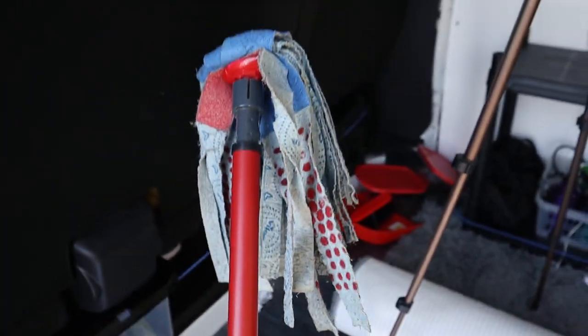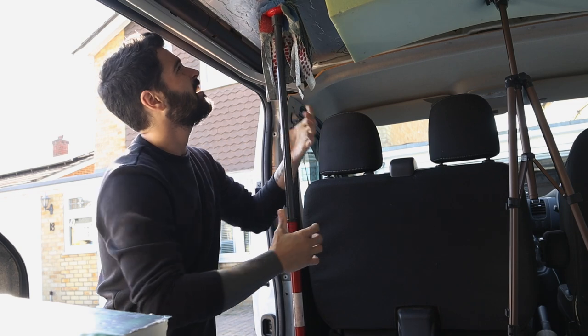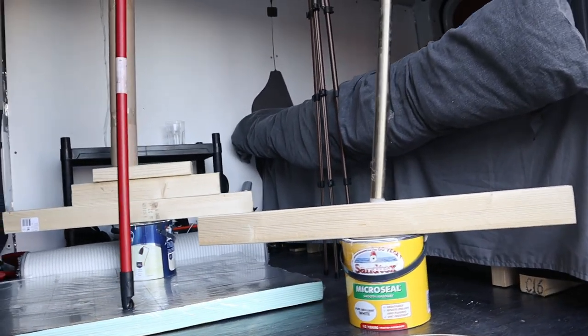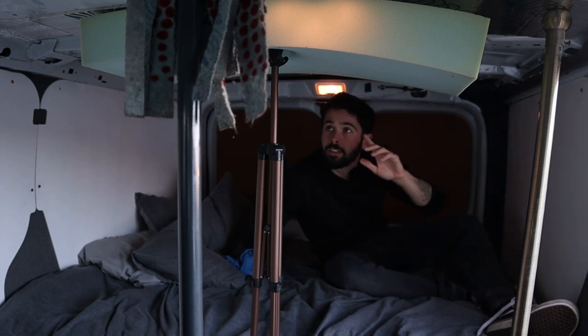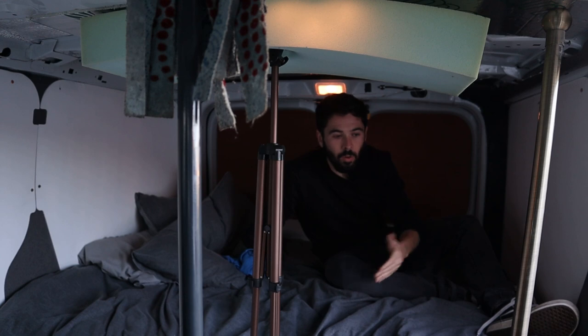I want to apply more pressure to the roof so I thought I'd use my mum's extendable mop. This is a budget build. Sometimes you don't need the right tools, you just need to be a little bit resourceful. I mean this is proper DIY but hopefully these guys stick. I'm probably going to leave this bit for now and see if these bits dry and stay up. I'll leave them up overnight on their makeshift stilts and hopefully they don't fall down in the morning.